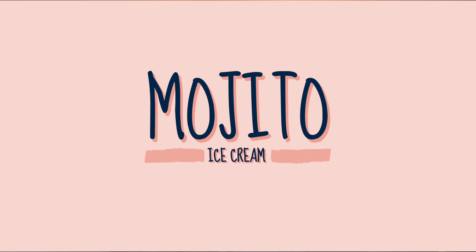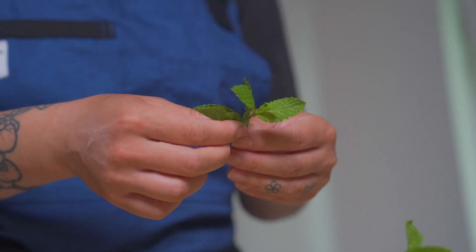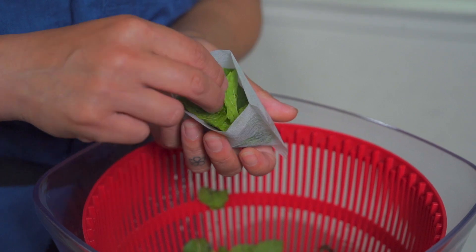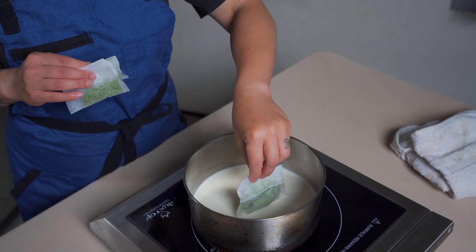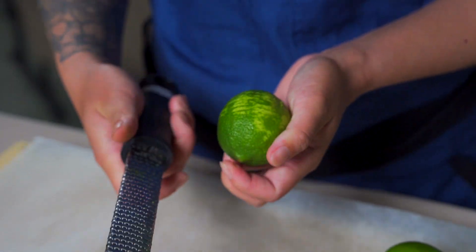Our components are going to be mint, lime, rum, and sugar. How do we infuse these flavors into the ice cream? Mint can go a couple of ways. Our favorite way is by steeping the milk — make a mint milk — or you can infuse your rum with mint. It depends on how much mint flavor you want. Be cautious, because too much mint can start making your ice cream taste toothpaste-y.